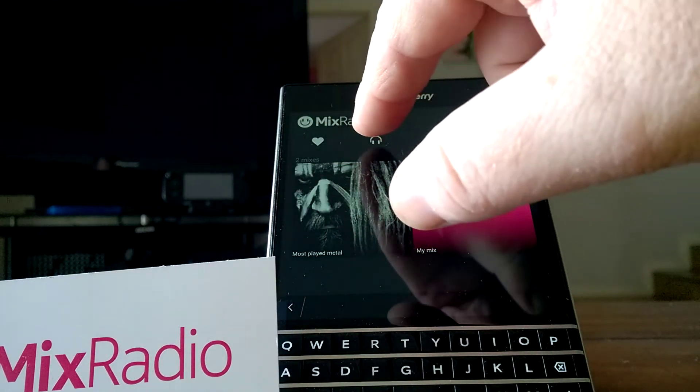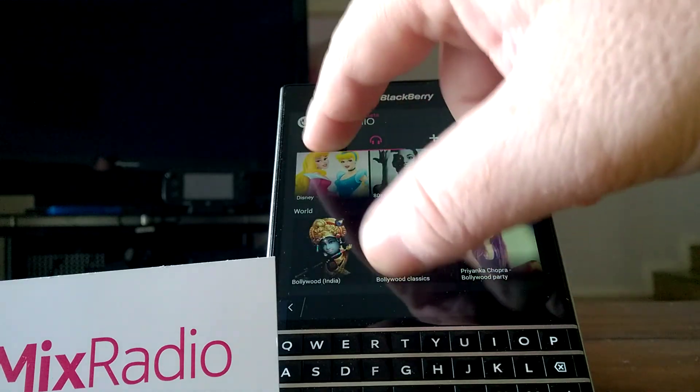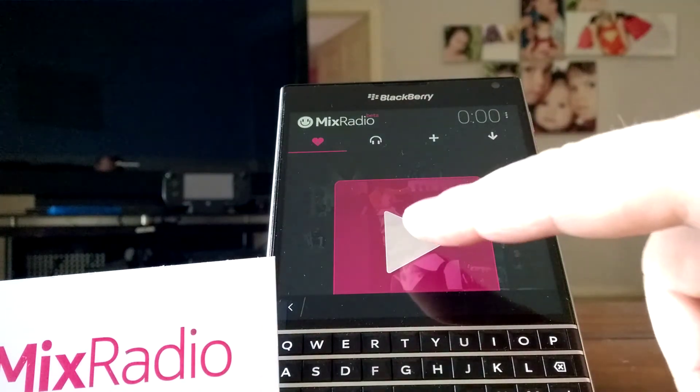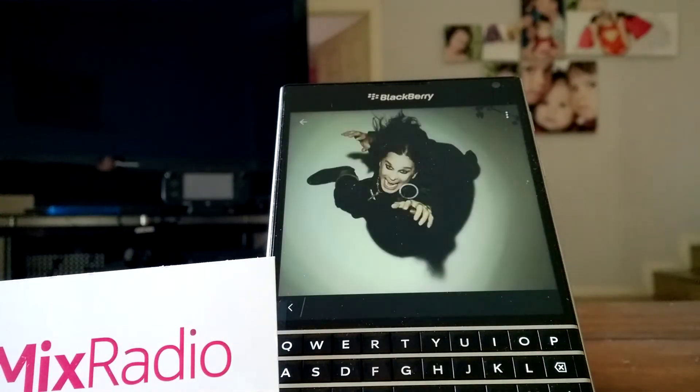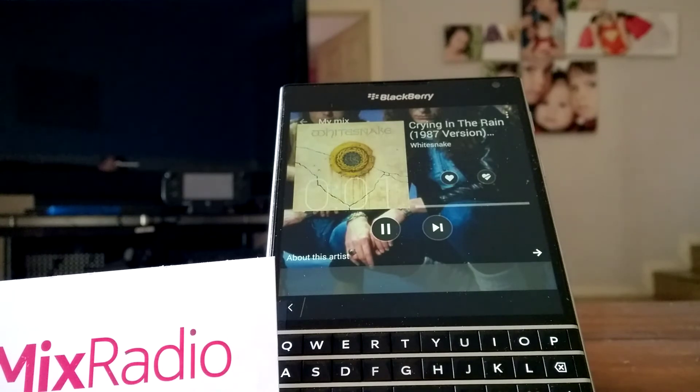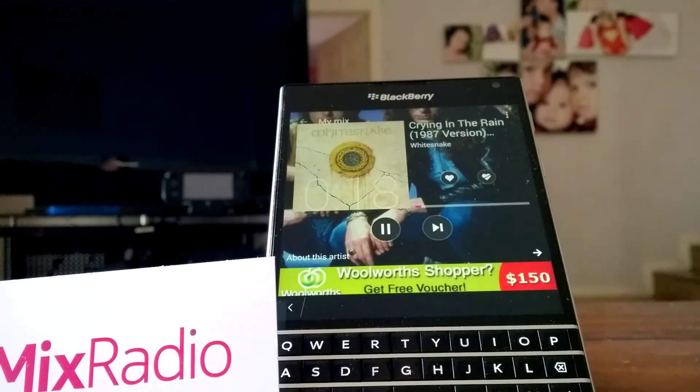So we'll go back to the start and we'll play some of my music. Let's see what happens — hopefully this works straight away. Great song by Whitesnake.